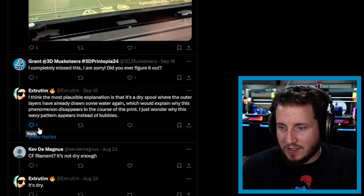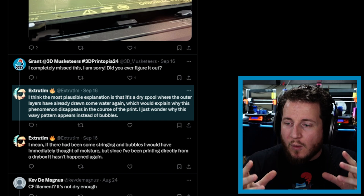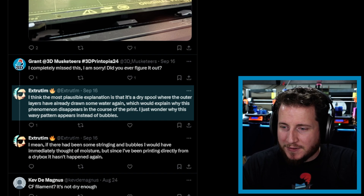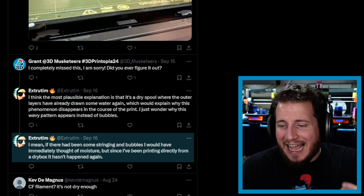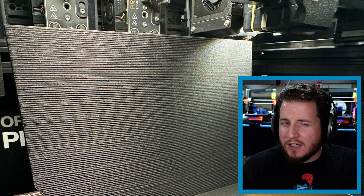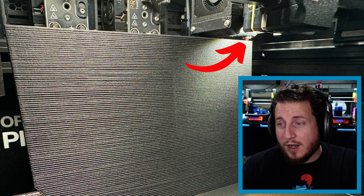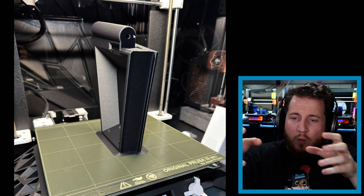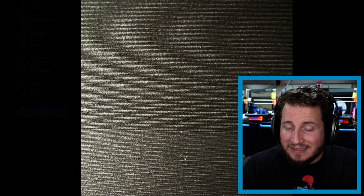Tim's most plausible explanation is that it's a dry spool where the outer layers have already absorbed some water again, which would explain why this phenomenon disappears over the course of the print. He wonders why a wavy pattern appears instead of bubbles. Since he's been printing directly from a dry box, it hasn't happened again. Something to note — that appears to be a brass nozzle, which means that brass nozzle is nowhere near the size it was when the print started, since CF filament is highly abrasive. Waviness toward the top of a part could indicate wiggling, but that print looks absolutely gorgeous — it could also be the lighting.